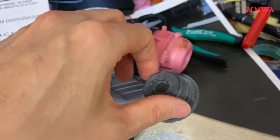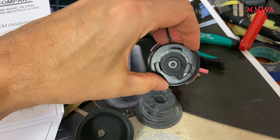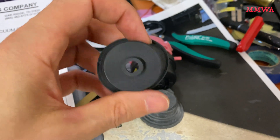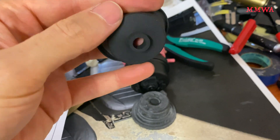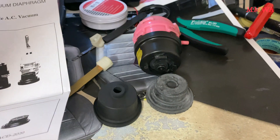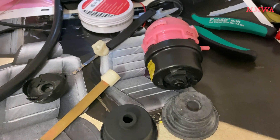That actually wasn't the problem on these. It was the front one that was completely destroyed. What had happened on mine is this surface here had completely disintegrated — I don't know how that happens. Maybe it's exposure to ozone and other chemicals in the car environment.